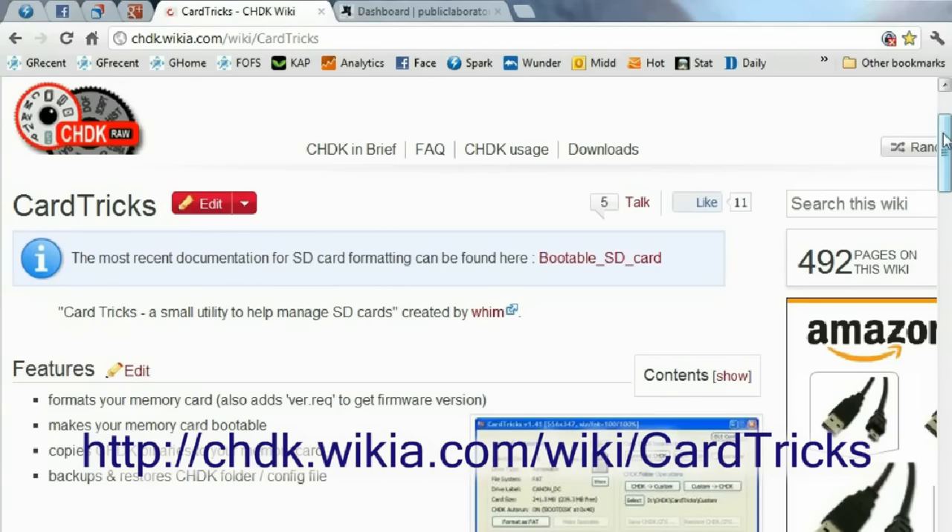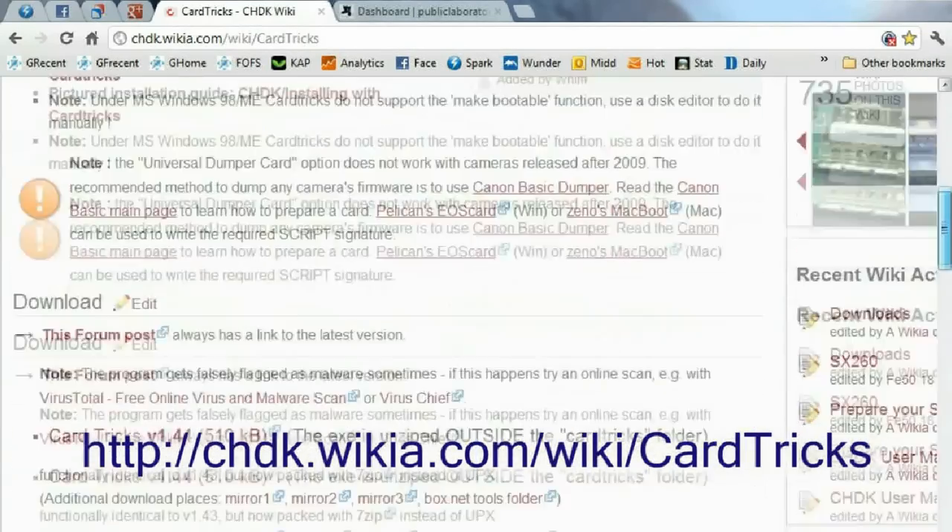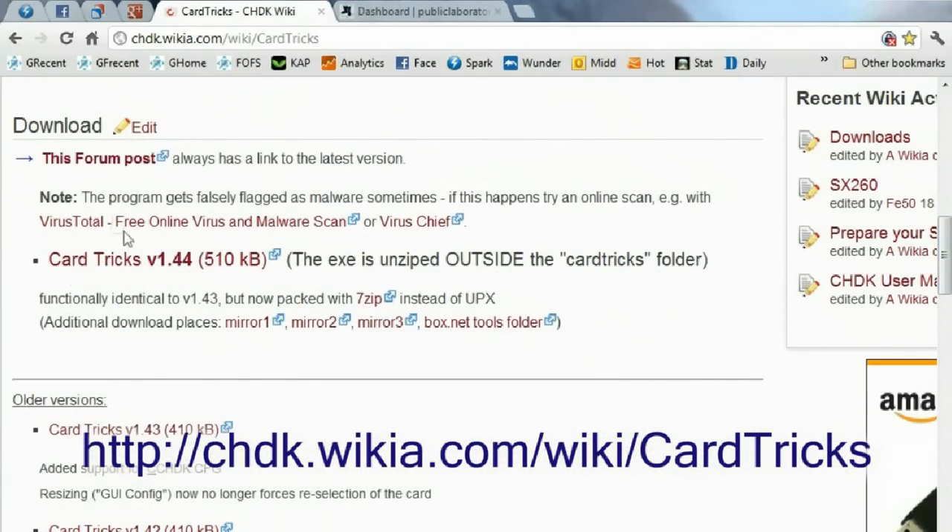CardTrix is easy to find online and it takes just a minute to download. I already have it installed so I'm just going to run it.